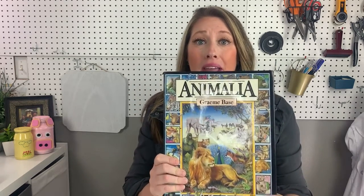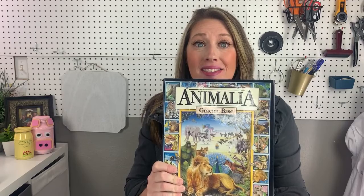Hello learners and leaders! I'm so excited you're here and so happy for today's activity. We are still talking about Animalia by Graham Bass. Last week we talked all about the different kinds of animals in Animalia and we broke them down into classes. We're still going to talk about animals this week, but we're going on a hunt. We're going to hunt for tracks. You want to come find some cool tracks with us? Let's go!